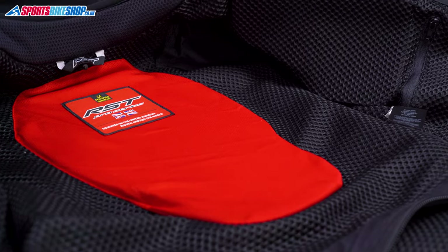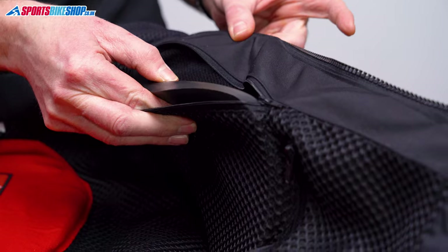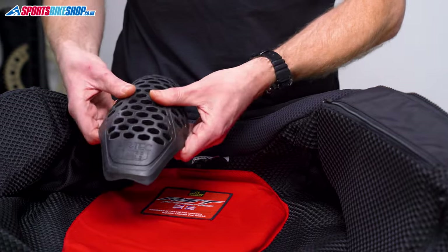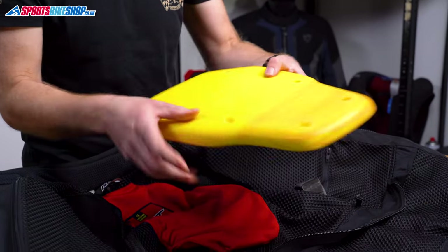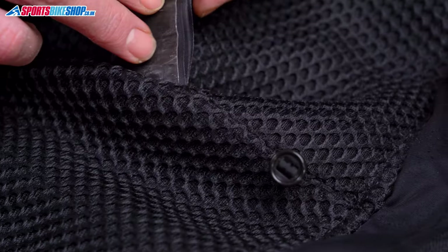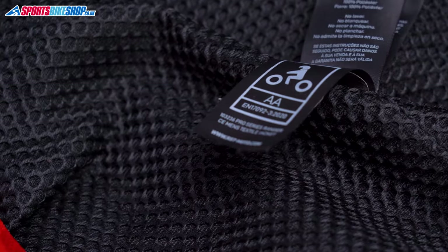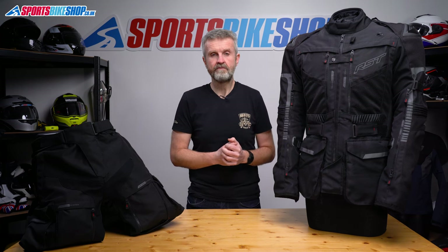The armour is in pockets within these liners and it all meets the higher level two of the CE standard. You get shoulders, elbows, chest and back armour in the jacket, and in the trousers there's armour at the hips and the knees. Both the elbows and the knees allow some height adjustment so you can make sure the armour is in the right place for you. It's all soft armour and it's highly vented to allow airflow, which is particularly useful at the chest as the inserts sit directly behind the vents. The overall protection ratings are shown on the labels - the jacket and trousers are both approved to the latest CE standard at AA level. That's the middle of three potential pass levels, but it's very rare for textile jackets and trousers to pass at AAA, so there's absolutely no shame in a AA rating at all.